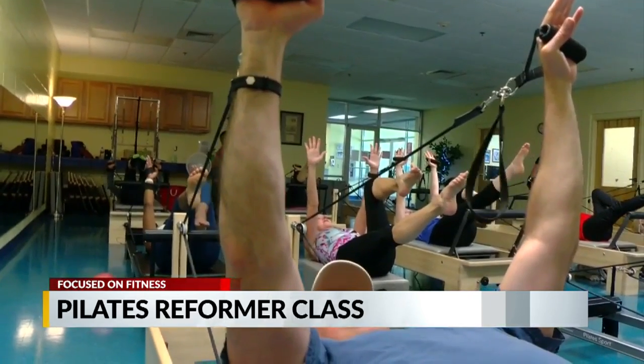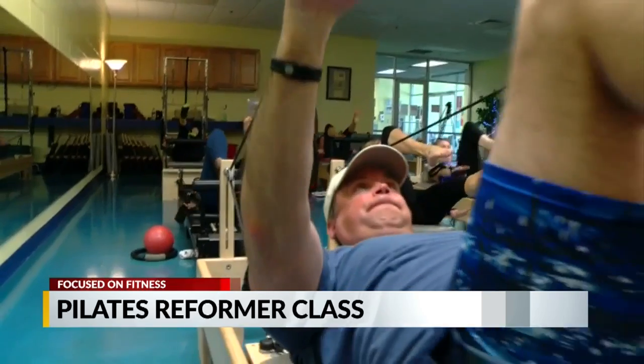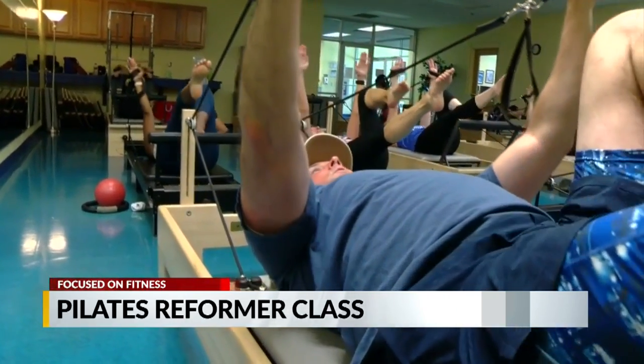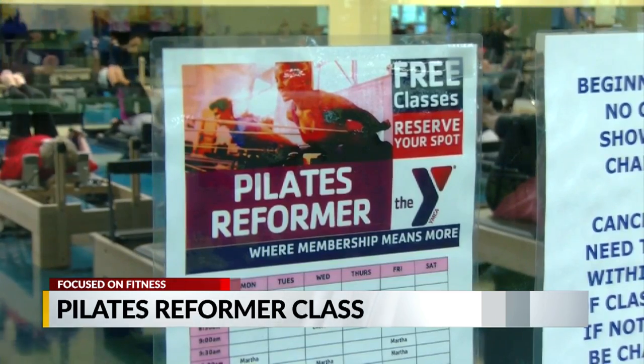All ages and fitness levels are welcome, and nobody has to pay extra. We offer this class as a free benefit of YMCA membership, because we think it's important for all people to have access to this high level of training and the support they need to be better and healthier.